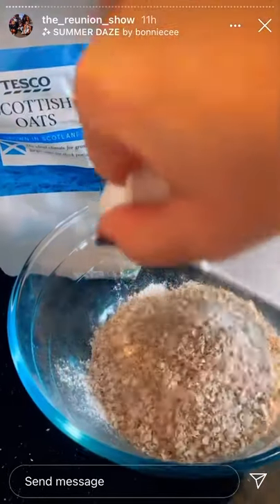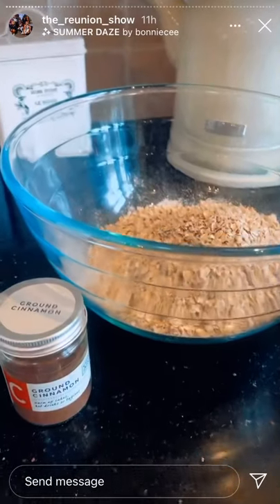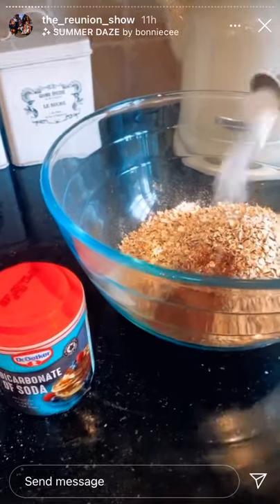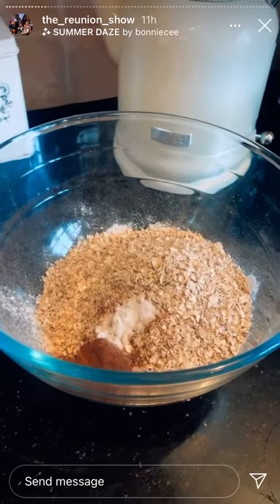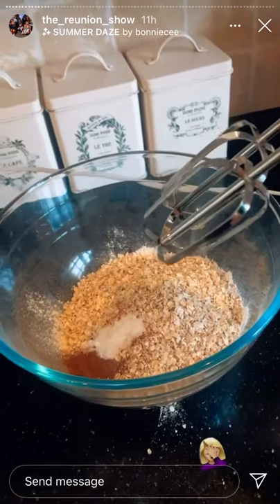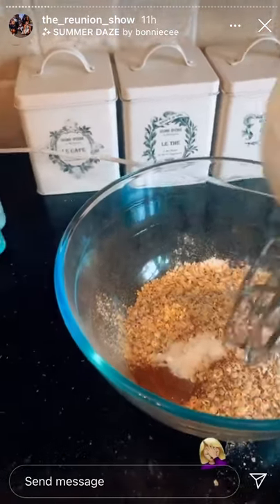120 grams of rolled oats, one teaspoon of cinnamon, half a teaspoon of bicarbonate of soda, and a quarter of a teaspoon of salt. Then we're going to whisk that all together for about 20 seconds.